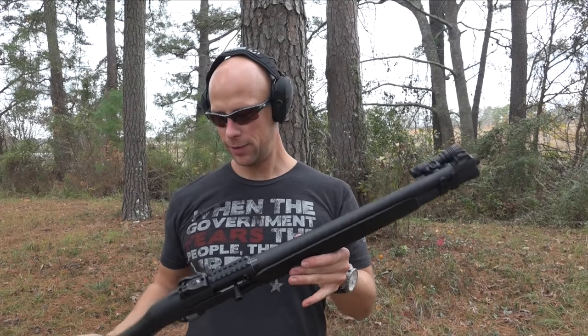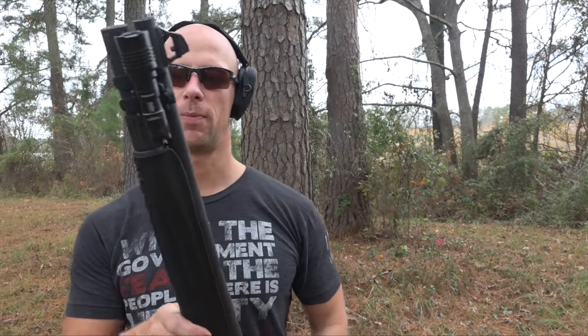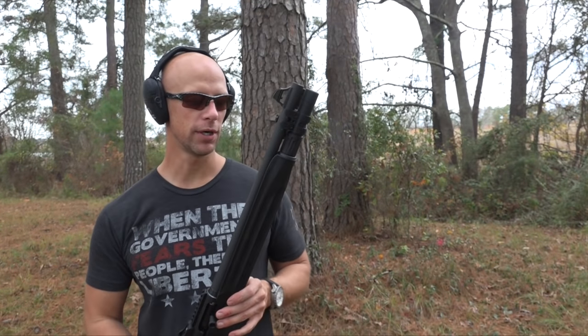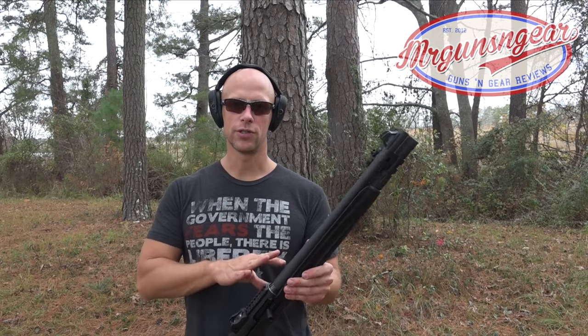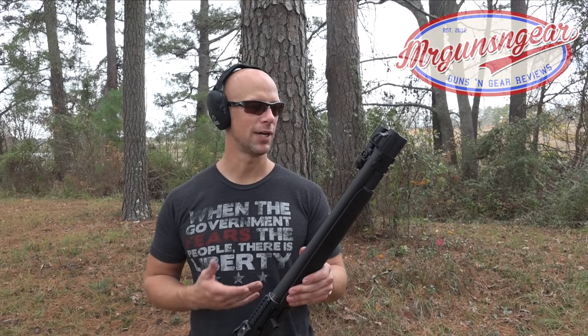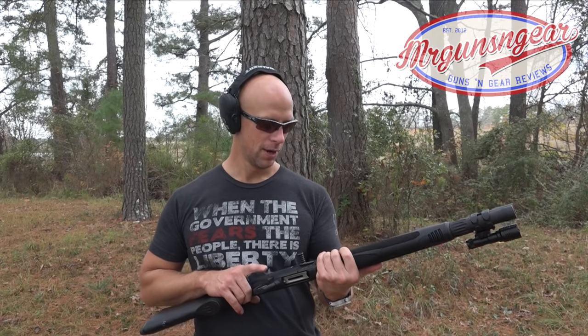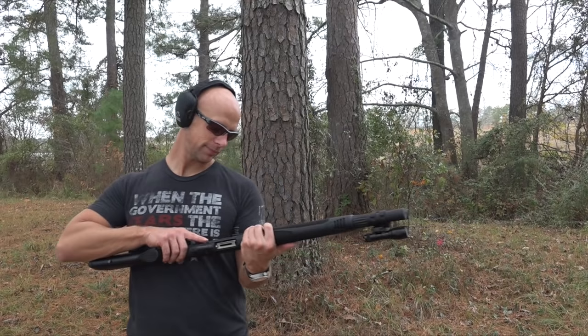Welcome back everybody. Today we're doing a review of the Beretta 1301 Tactical. This one has a couple of modifications with the tube and the light, but otherwise this is the factory configuration. We're not at the home range — we're going to do a field review, step aside, take a close look at all the different components, the pros and cons. It has a fatal flaw we're going to address, along with possible solutions, but right now we're just going to put a few more rounds through it and then step over to the table and get into the details.